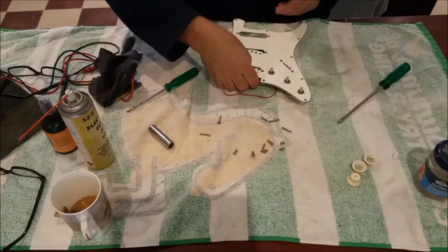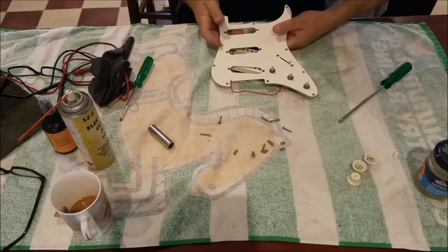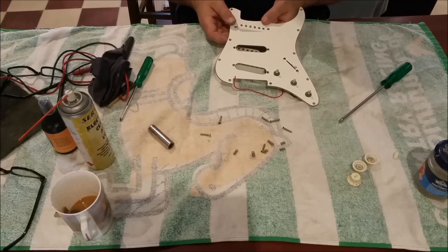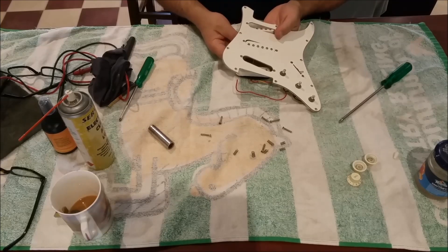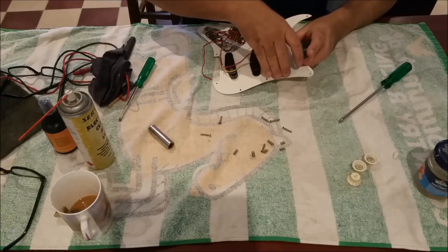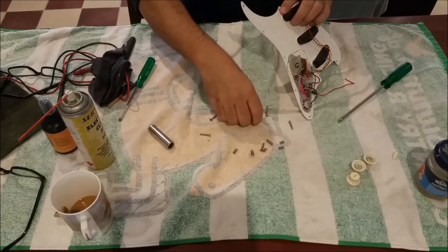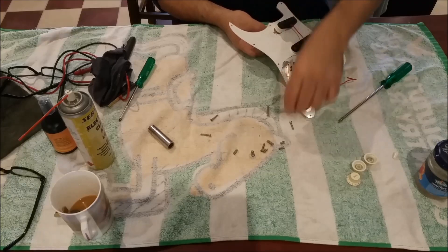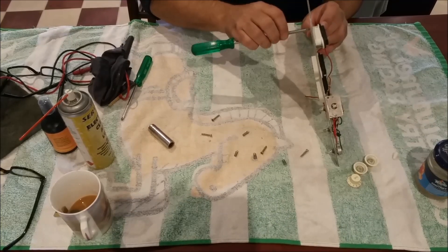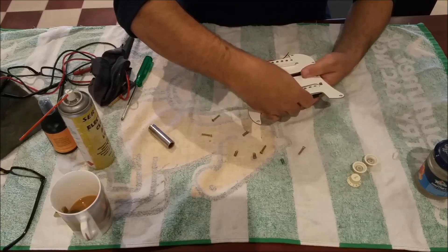Now the pickups - you've got a spring and you can adjust the depth of them, and someone's fiddled around with it. I know that because I didn't, and only one other person's had it since I did. What's the best way of doing this? I don't know - I've got no idea. We've got to put a screw and a spring so I can adjust the depth of it. They look nice when they're white and they're not yellow.